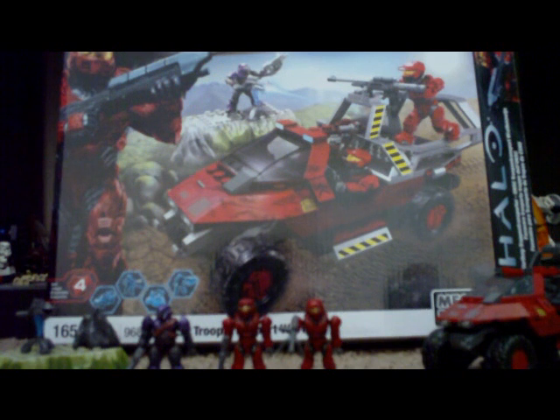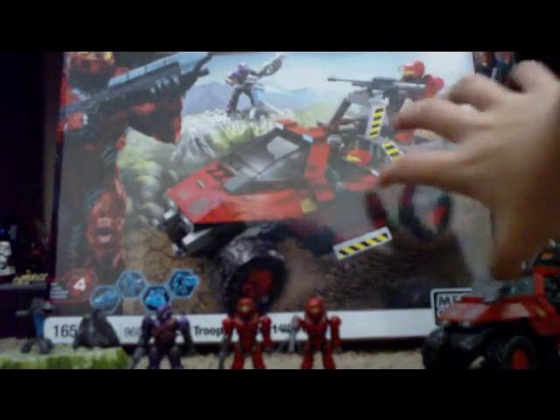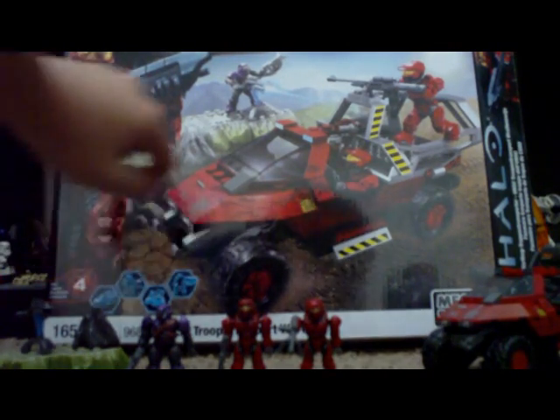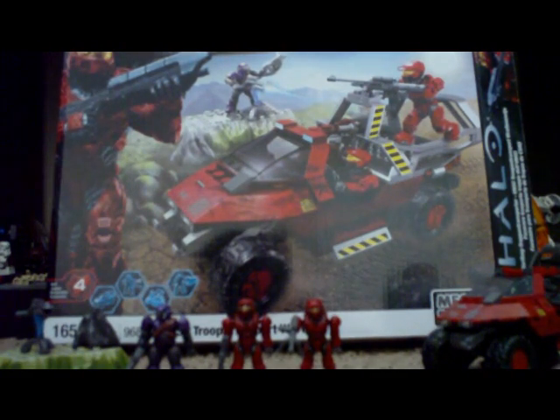Hey guys, it's Trouble Lobster coming at you with a review of the Target exclusive UNSC Transport Hog. This is actually one of my favorites outside of the Halo Wars series. I've never had a Warthog before, but this one is pretty cool. I've heard about a bunch of flaws with the turrets, but since this one has a huge carrier back, it works really well. The number four, the Warthog, and the Spartan are all in red — I'm guessing because it's a Target exclusive.